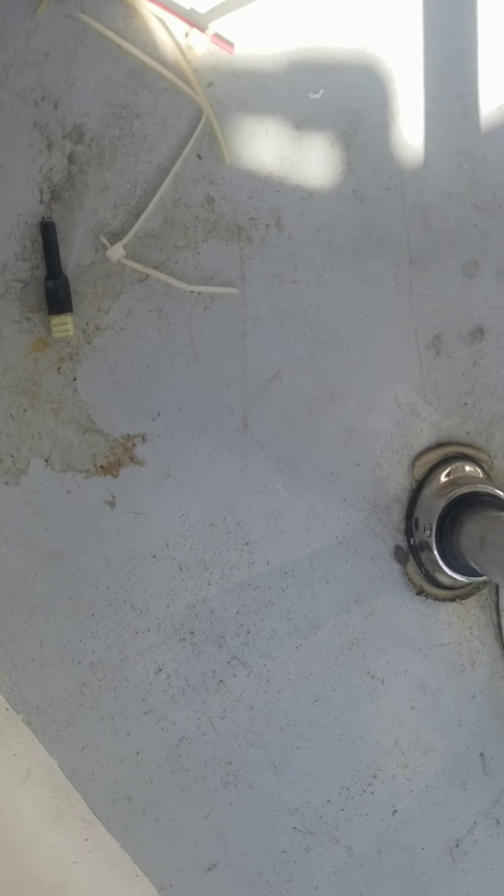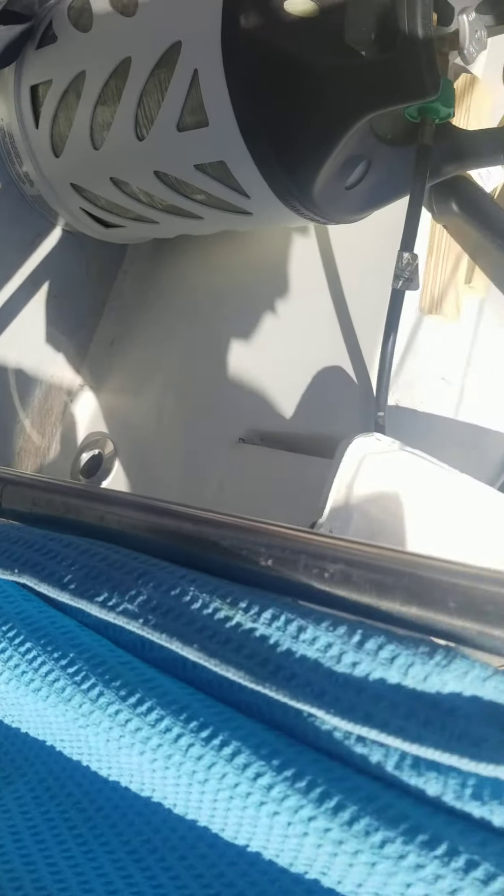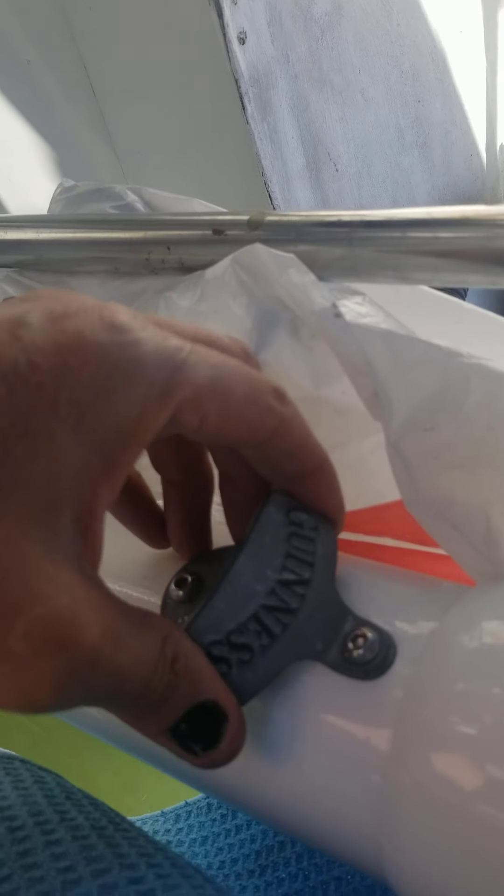This is what I was tightening up down below — these feet. This is the starboard side and this is the port side one. This just holds this in place. I've got my trusty bottle opener — a Guinness opener I got from St. James' Gate when I was in Dublin. I put it in the helm and that's where it lives.